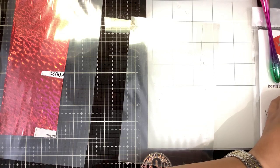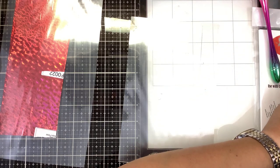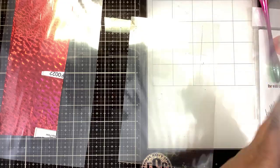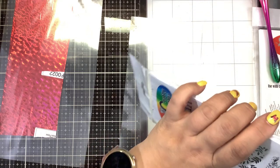Let's pick another design. With the other design, I will show you guys how to foil the negative — and the negative is just the extra piece of foil that we pull off, so I'll show you guys that.